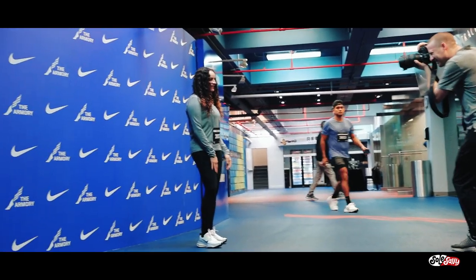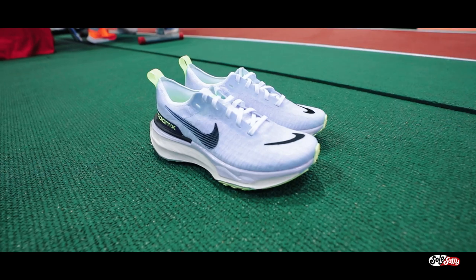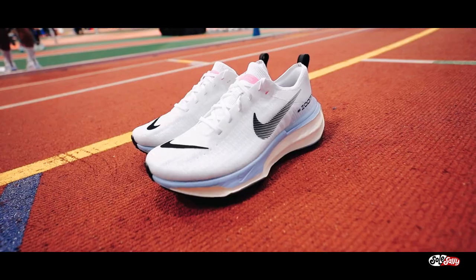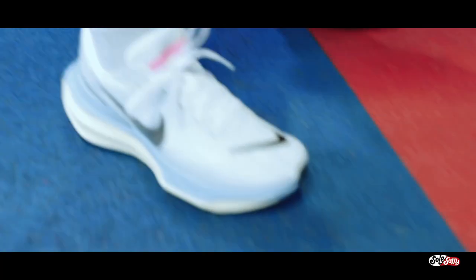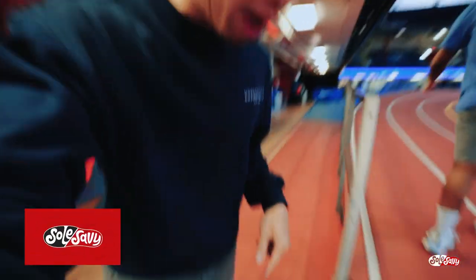A bunch of media members and influencers were given these Invincible Run 3s to test out on the track. There were two other incredible colorways on site — a vault colorway and what seemed to be a lavender colorway. I got initial thoughts from Jerrell: they feel like walking on clouds. That's a nice colorway too. I was documenting behind the scenes today so I wasn't really dressed up to run.